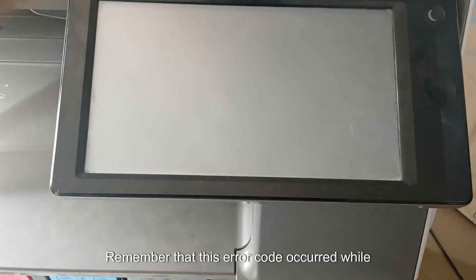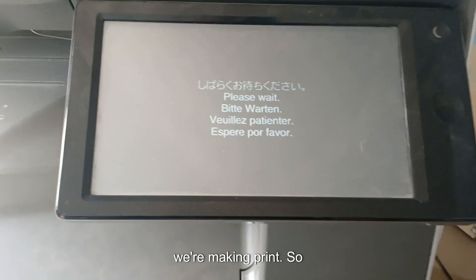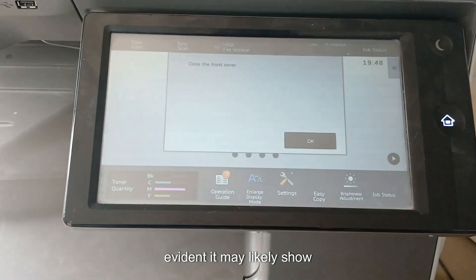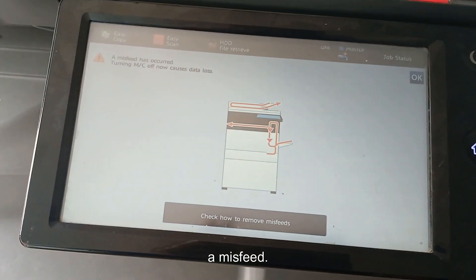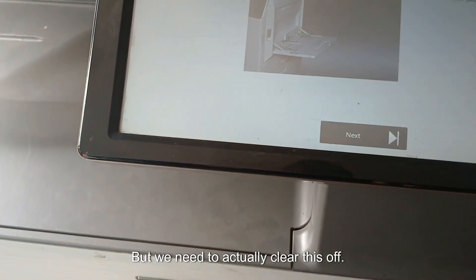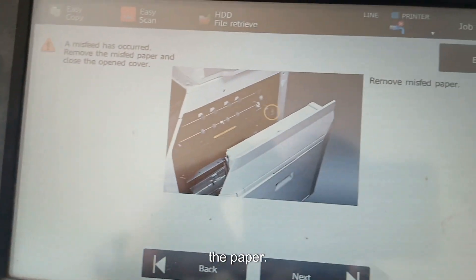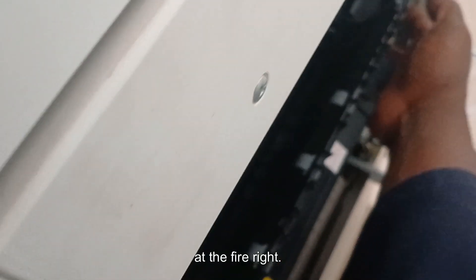Remember that this error code occurred while we were making a print, so when the machine turns on it may likely show a misfeed. We need to clear this — remember at the beginning of the video we already removed the paper.